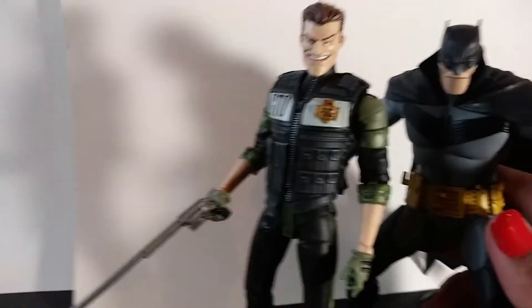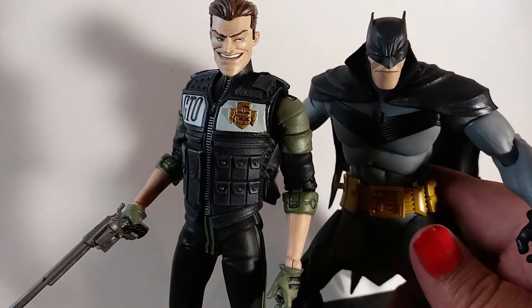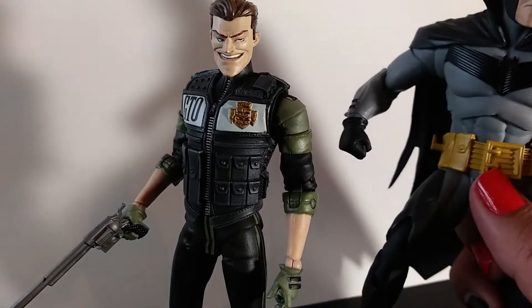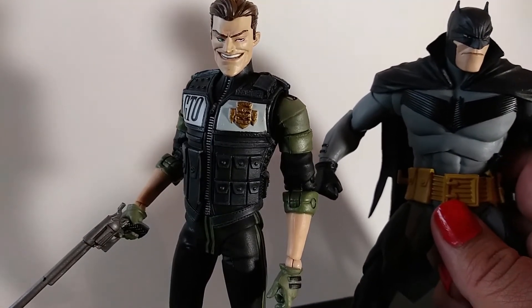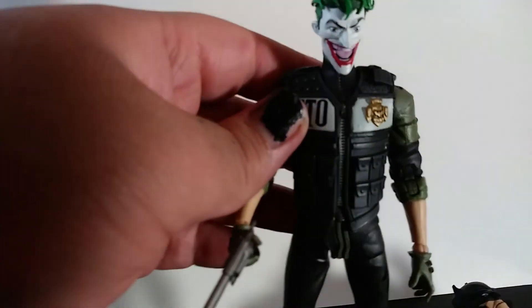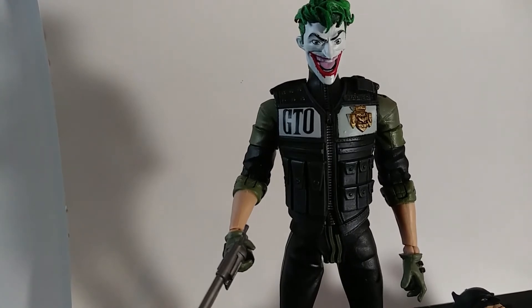I forgot to rate them so: Batman gets a straight 10. Azrael gets a straight 10. This Joker I'm gonna be honest — I'm gonna give him like a 6.5. This is still not my favorite Joker design. I do like the Joker head, but this is definitely not one of my favorites in this line. I had to get it just to collect all three.